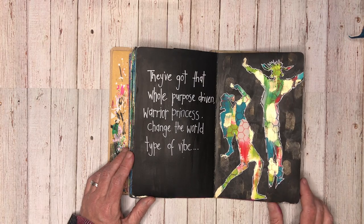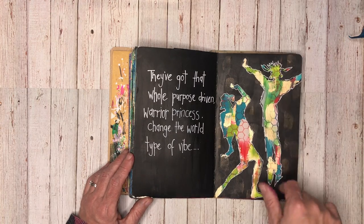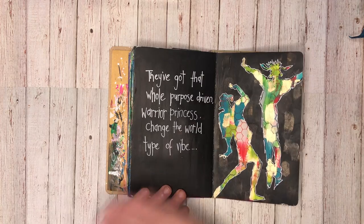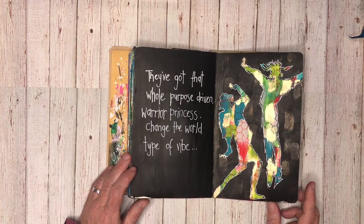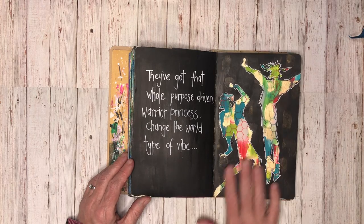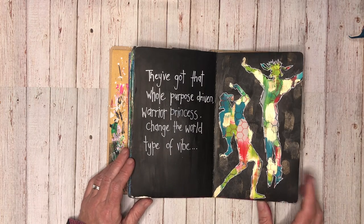This page I did for a ScrapFX project. Again, this background was very much a use it up - I just had lots of paint left over. Instead of putting it on with a sponge I just put it on with a paintbrush, so I've actually got these more square marks in the background. I put down some masks and just painted it over black. This page is actually already black, so they kind of work together - they've got that whole purpose-driven warrior prints, 'changed the world' type of vibe, because they just look like very strong figures standing out. This page took me about 15 minutes because I already had the paint in the background. I just added some stamping, used one stamp, put the mask down, painted over it black, and it was a really quick page but I was really happy with how it turned out.